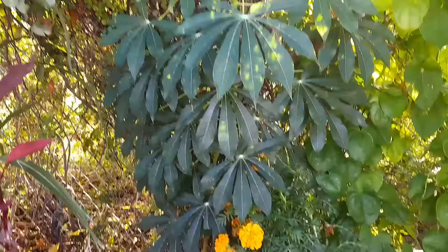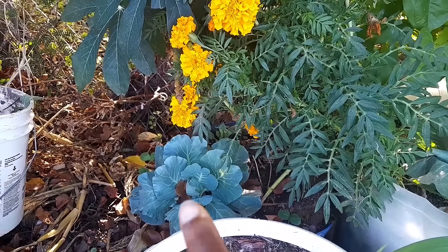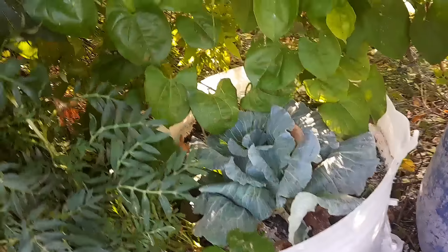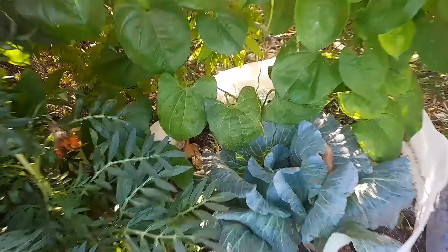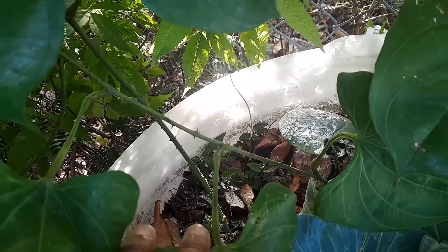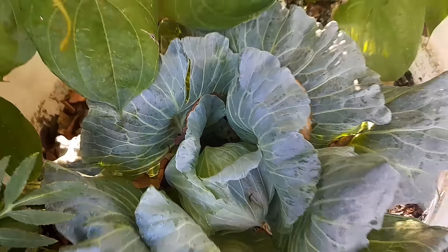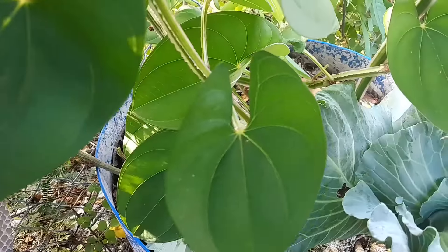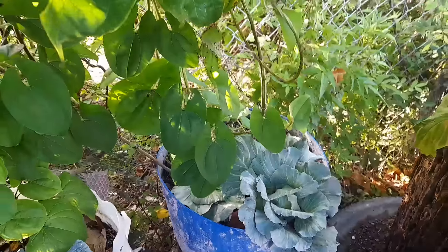Back here this is my cassava looking so good, planted in that container down there where that little cabbage is. Marigold for pest control and beauty. Another cabbage there. In here I have yellow yams — down at the bottom I have sweet yams — and here these are yellow yams, you can tell by the vines and the leaves, they're very different and have thorns on them. This cabbage is forming a lovely head. In this container of renta yam the vines and leaves are different. The yam vines are everywhere.